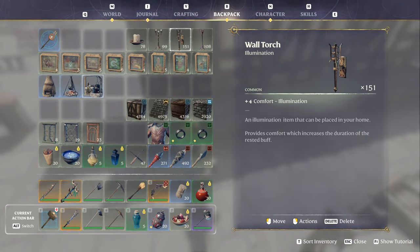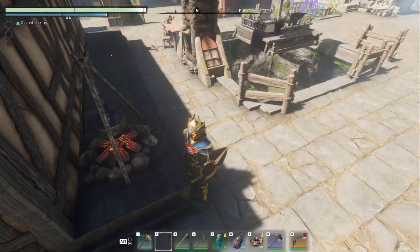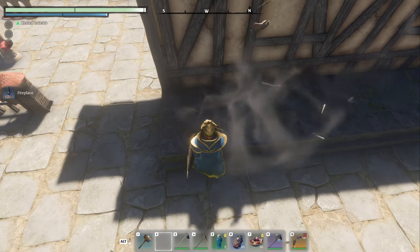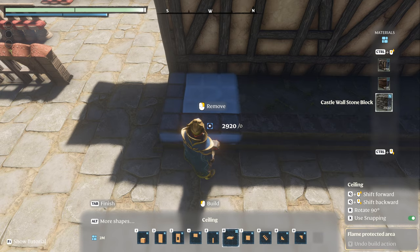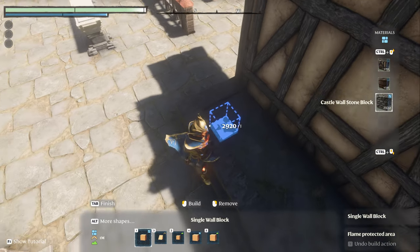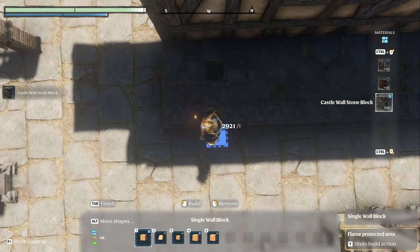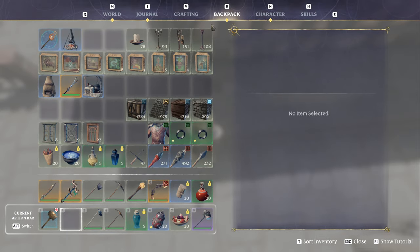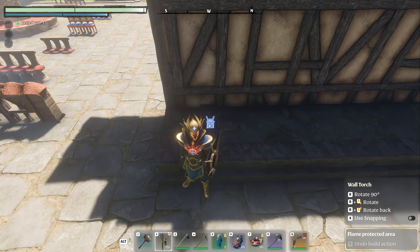What we don't want to see is just that - it's boring, it doesn't do anything, it's not lit up. So instead, take out your hammer, go up here and take your torch, and we're going to place it right there. How many of these you use is up to you - how bright or how dim you want it is totally up to you.